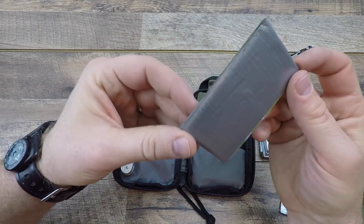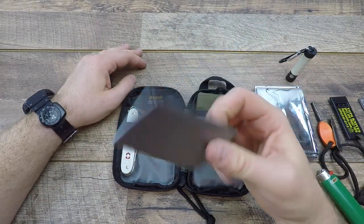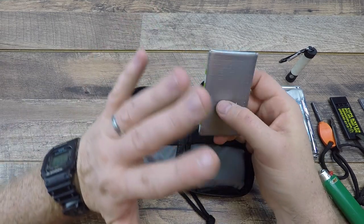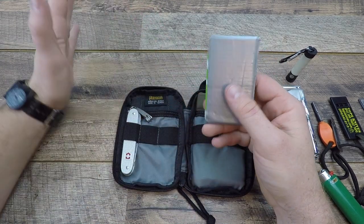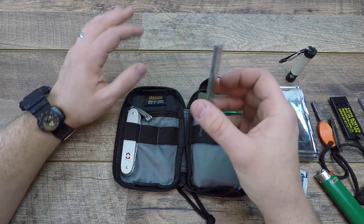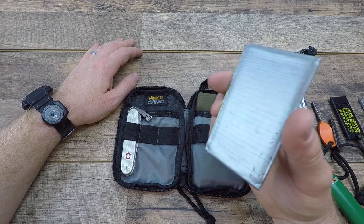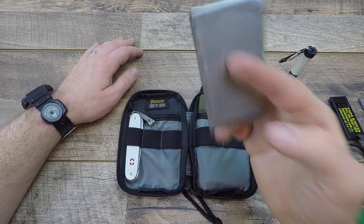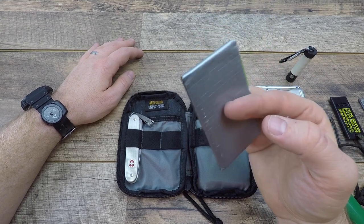God created duct tape and saw that it was good. Duct tape holds the world together and can be used in so many scenarios — from medical to mechanical and everything in between. The slimmest way to carry it is wrapped around a used gift card. I've got about 10 feet of duct tape on this right here, and it'll come in so handy in an emergency.